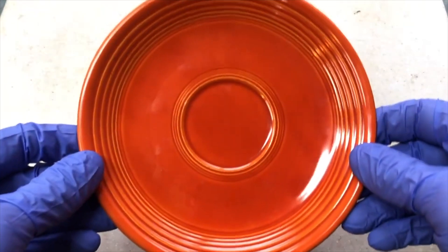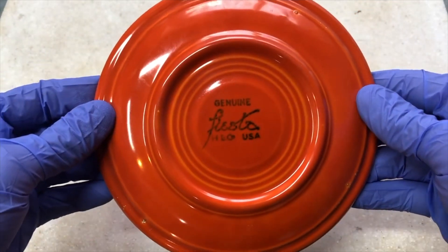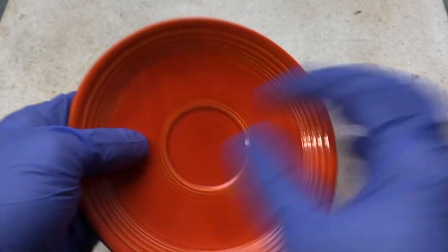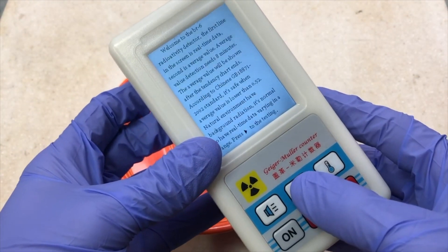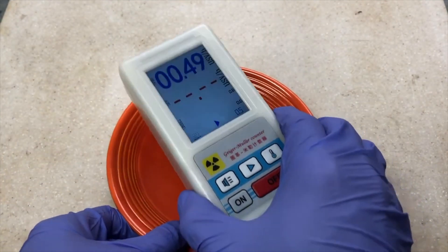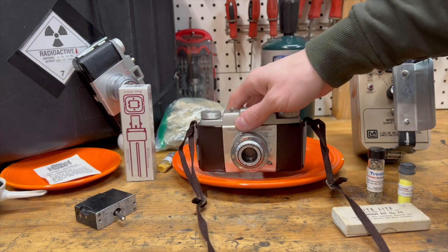I've been collecting radioactive household items for a few years now, and I've shown a few of them on this channel, such as my most popular radioactive item: the Fiesta Ware plate, which contains uranium and gives it that bright orange beautiful color synonymous with radioactive Fiesta Ware. But I've been looking for one item in particular that always seems to slip my grasp — the radioactive camera.